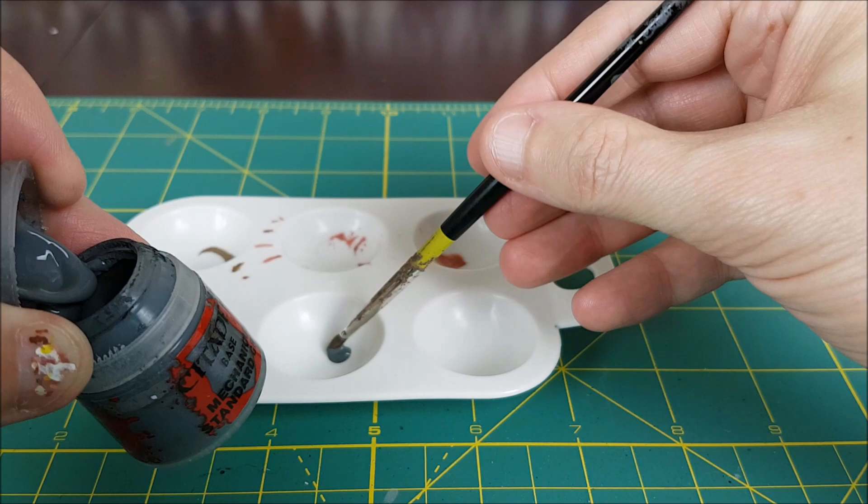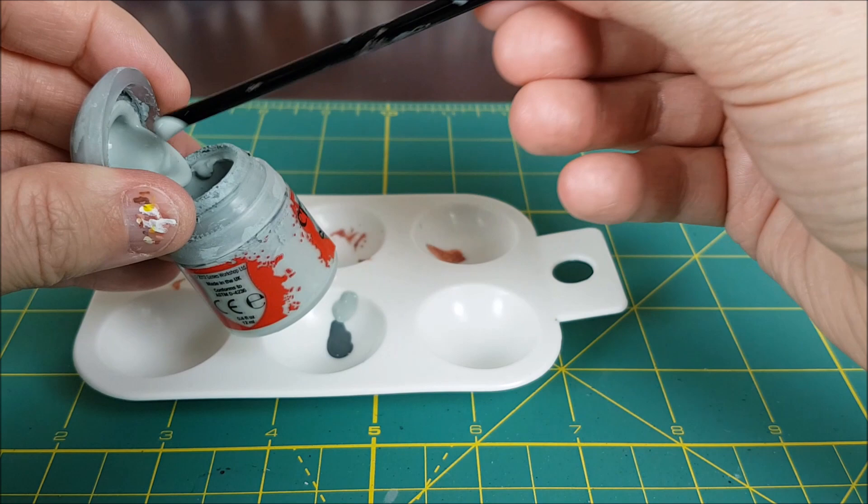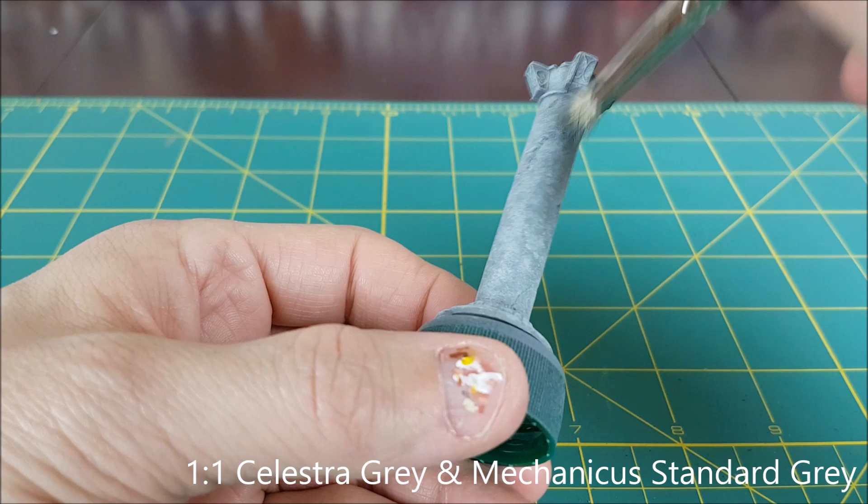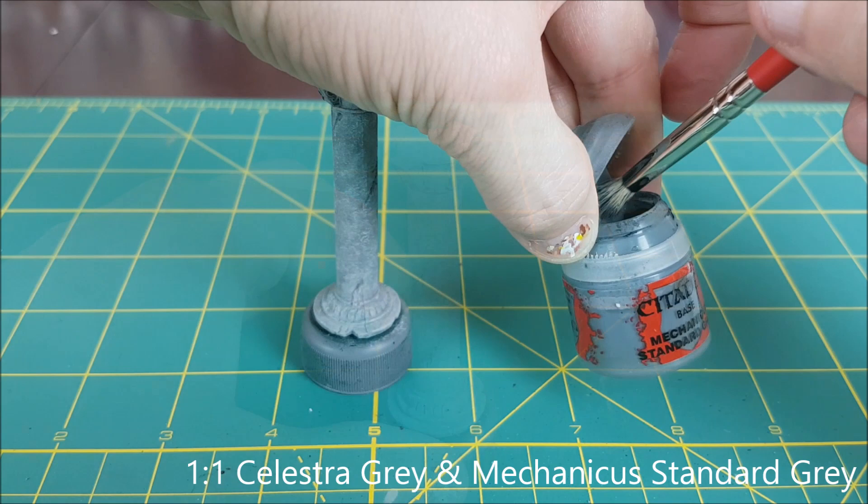I'm going to put on two more layers, the next of which is going to be a one-to-one mix of Celestra Grey and Mechanicus Standard Grey. I had to wash the bristles of my mixing brush so I'm using the end of my handle to avoid getting any extra water into the paint. This is the third layer of grey so I'm not using a lot of it — just adding random splashes of it around the pillar. Here is the pillar after the third layer.